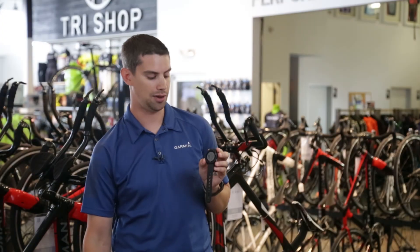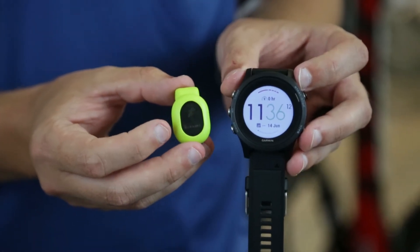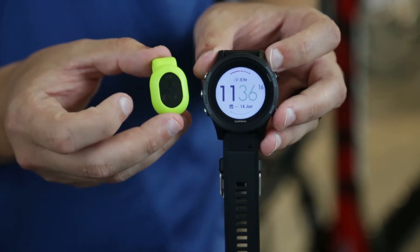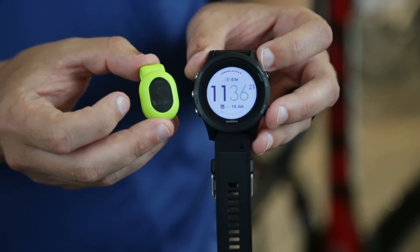At the same time we introduced the 935, we introduced the running dynamics pod to do things like vertical oscillation and ground contact time. We've also added vertical ratio, which normalizes your vertical oscillation data.